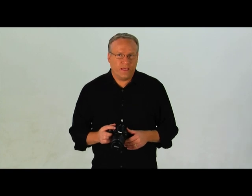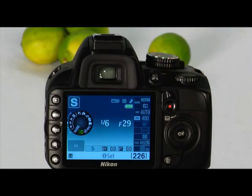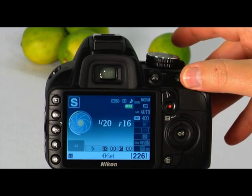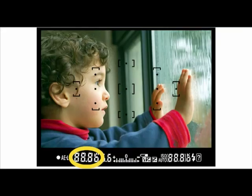The next setting on the mode dial is the shutter priority mode. Use this mode when you want to set the shutter speed and have the camera automatically select the correct aperture value. To shoot in this mode, set the mode dial to S. Rotate the command dial to select your desired shutter speed. You can view the shutter speed and aperture values through the camera's viewfinder or on the back LCD panel.